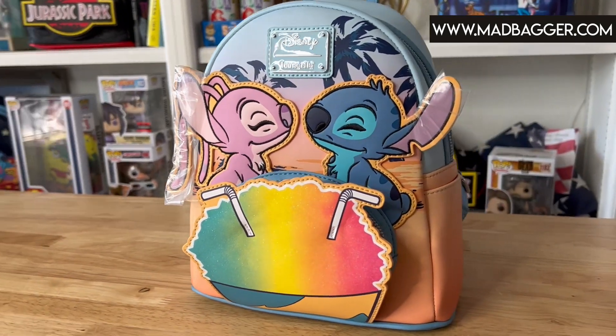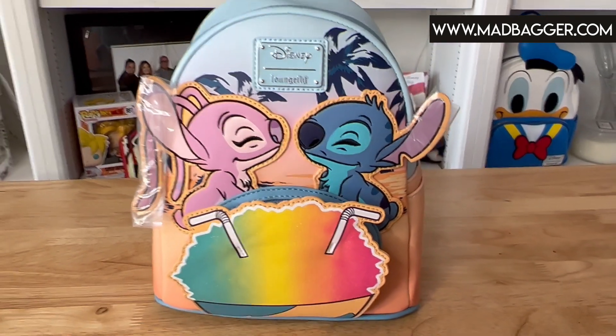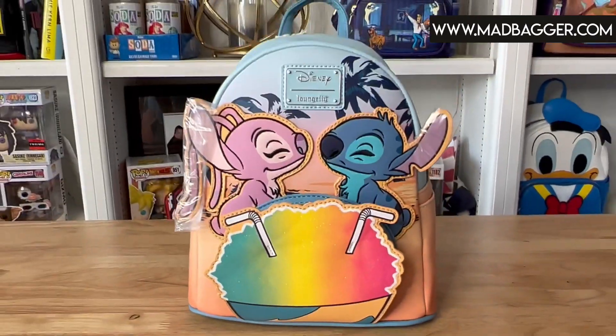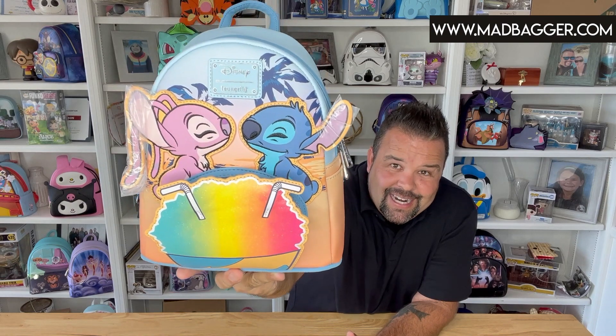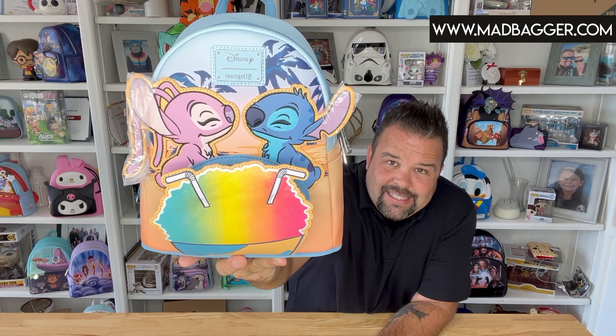Let's dive into some of the details over the mini backpack first, and then we will take a look at the crossbody bag and the matching wallet. This is the Angel and Stitch Snow Cone Date Night mini backpack. As you can see, it is absolutely gorgeous with these beautiful ombre summer colors. You have that awesome Kona Ice-style snow treat that they're sharing. It's got a really cool rainbow applique — it's hard to see on the video, but there is glitter in that applique. You can see the palm trees in the background behind Angel and Stitch, and they did a nice job with the enamel badge — it blends in really nicely with the sky.